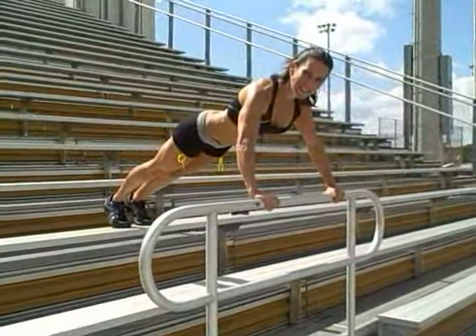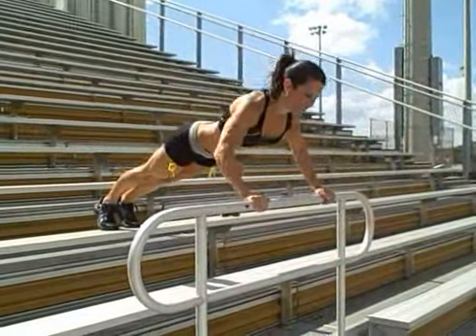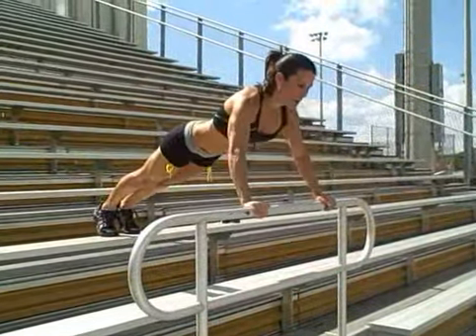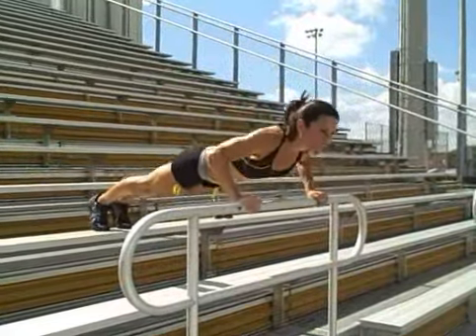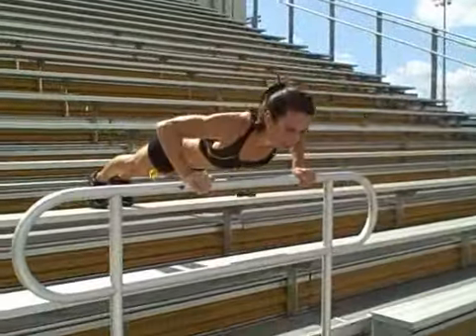Always make sure your back is nice and flat. Go down, up, down, up, looking forward, making that back flat, pulling in your stomach, keeping everything tight.